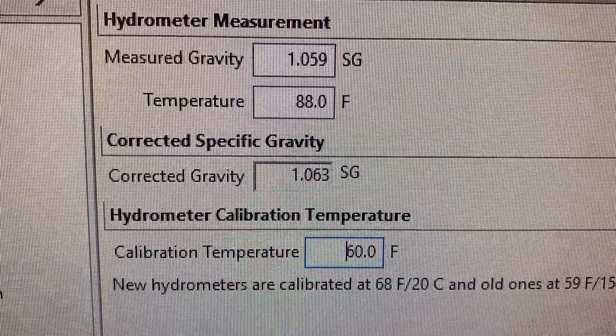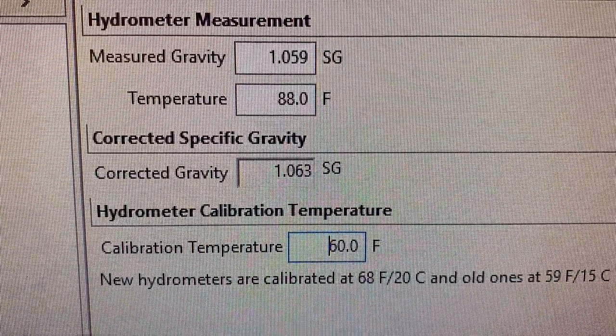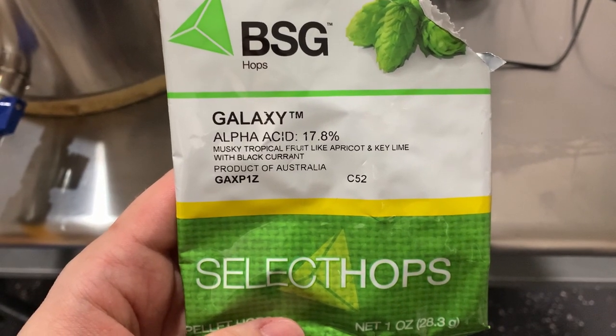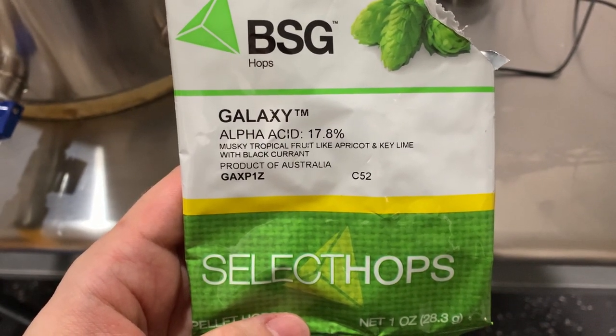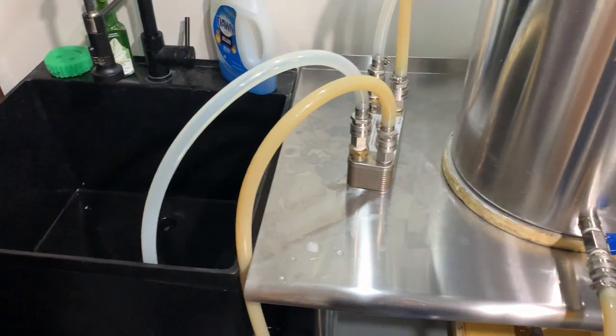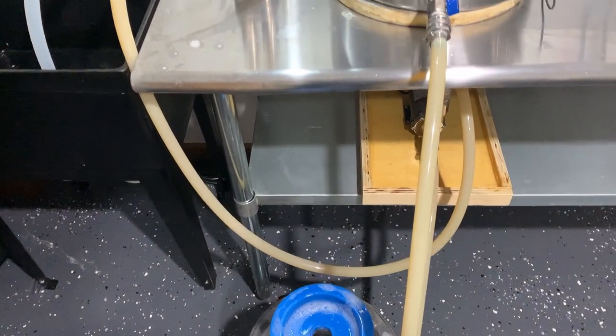After sparging we press on the grains to get as much wort out as we can. Our pre-boil gravity measured out to around 1.063, which was 8 points over target. Once we get to a boil we add 1 ounce of Galaxy hops at 60 minutes, 0.5 ounces at 10 minutes, and 0.5 ounces at 5 minutes. With around 5 minutes left we run boiling wort through the pumps, lines, and chiller to sanitize the equipment.